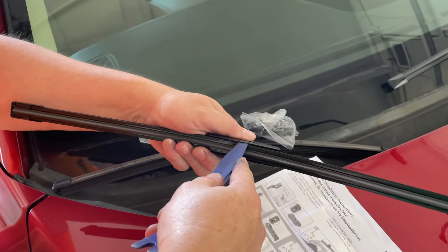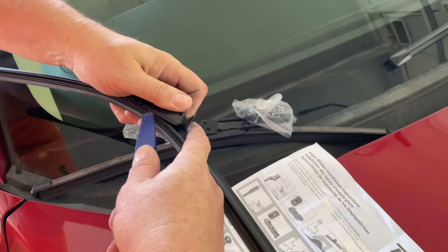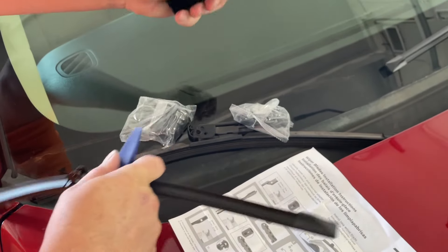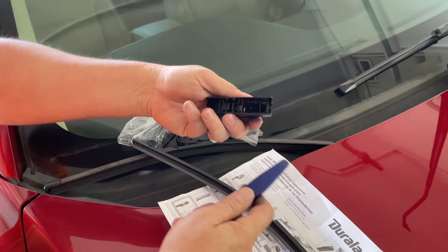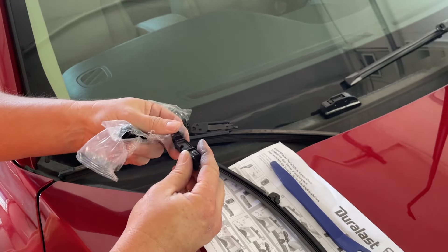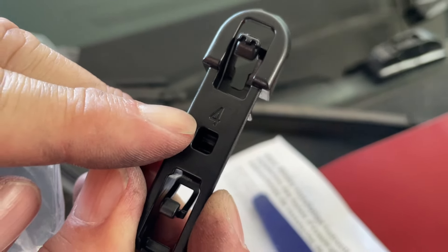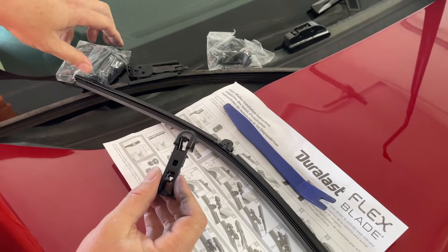Get your pry tool and just pry it right off. And it snaps on. Number four — they're numbered, and as you can see, that says four right there. That's the one we need.